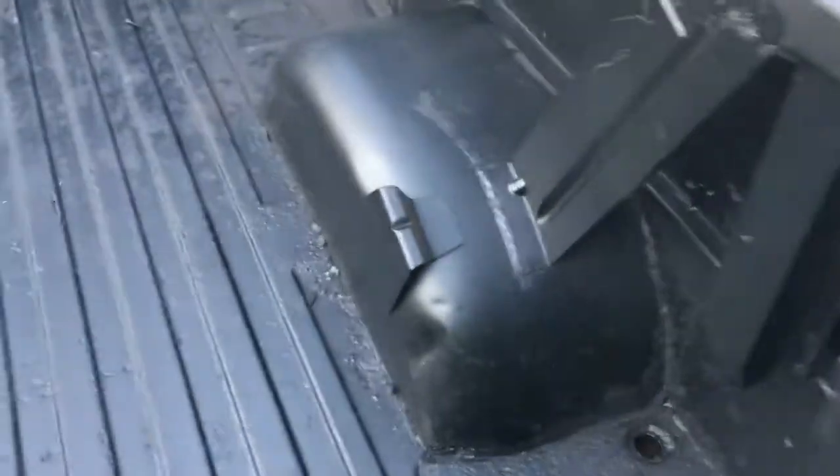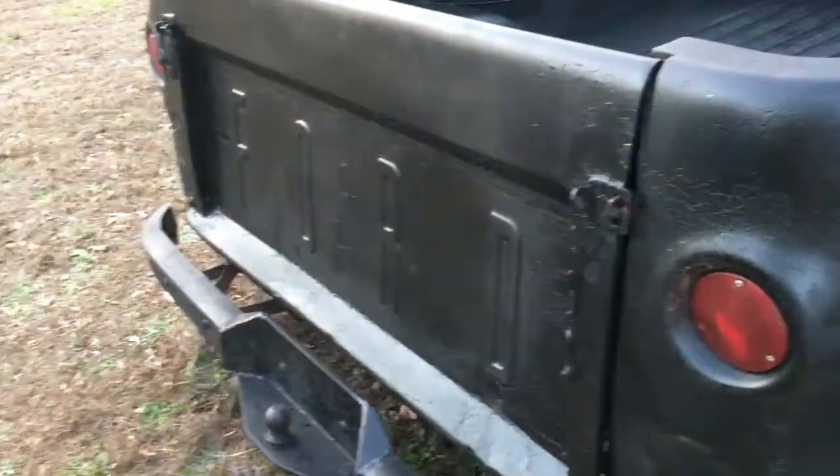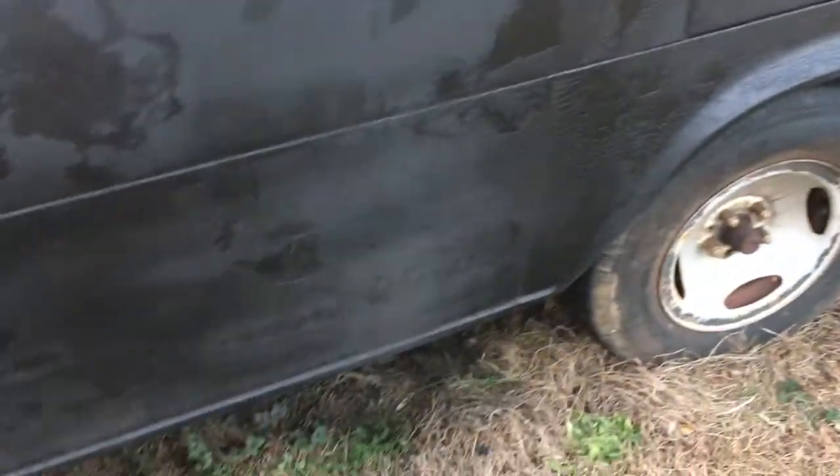I do not have the spare tire for it, but I could probably dig one up. Here's the gate — this is for all you Ford lovers, guys and girls alike.